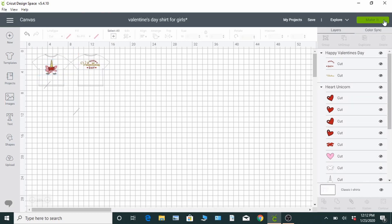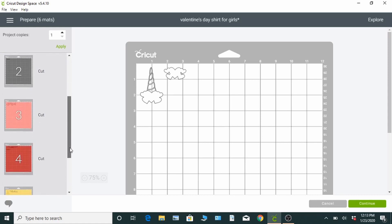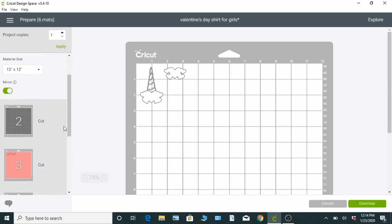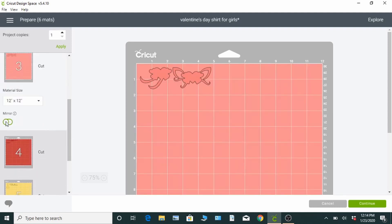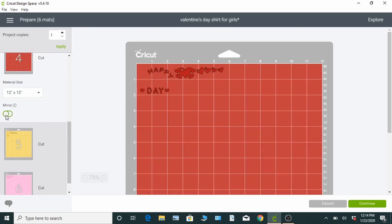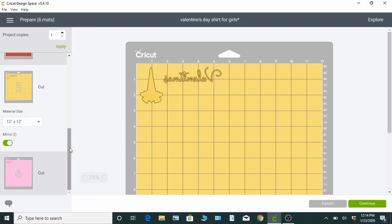Once everything looks good, click the green button and it's going to take you here again. You want to make sure that you go through each of the cuts. It shows you exactly the colors that you're going to need so you know what to put on your mat. And since this is an iron-on, you want to make sure that all of the images are mirrored, so when you put it on your shirt it's going to say exactly what you want and not be backwards. So go through all of these and make sure they're all mirrored, because that's very important for iron-on.